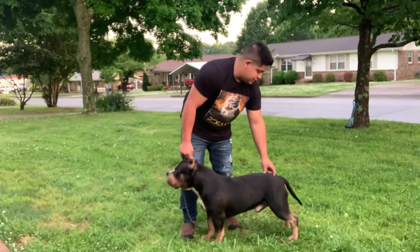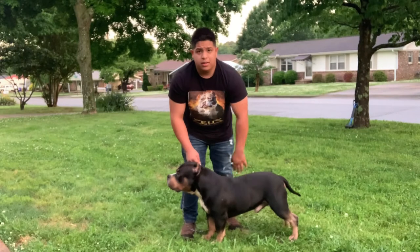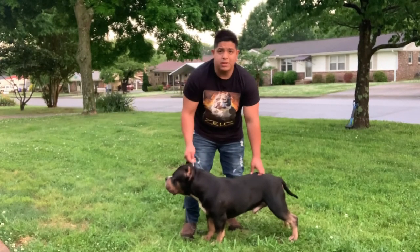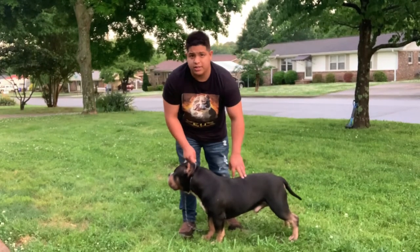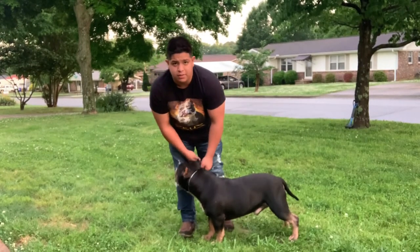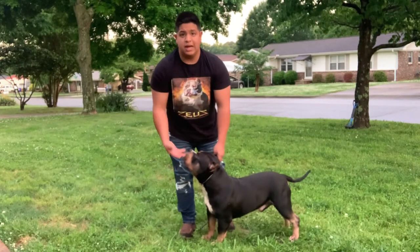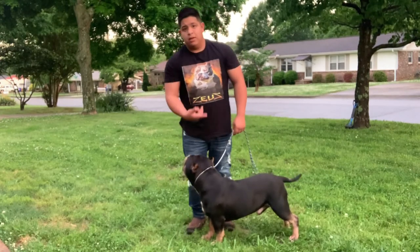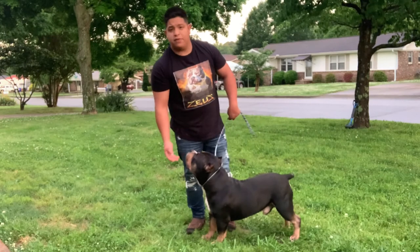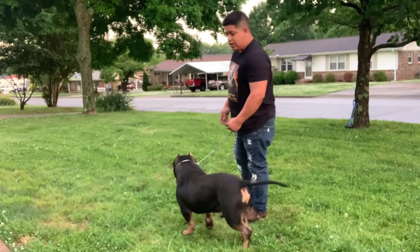As you guys see, he is a little underweight, but give me about a week or two and you guys are going to see a completely different dog. I'm also going to put my recipe out there of what I do. But you guys see how I stacked him up — he's happy, he's confident, he's wagging his tail.